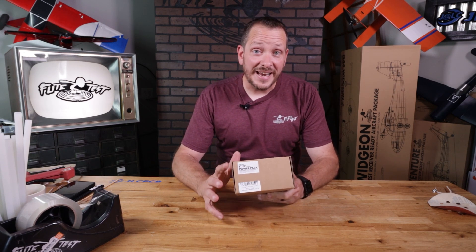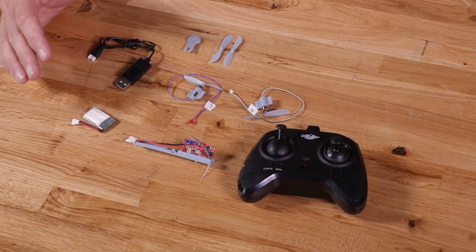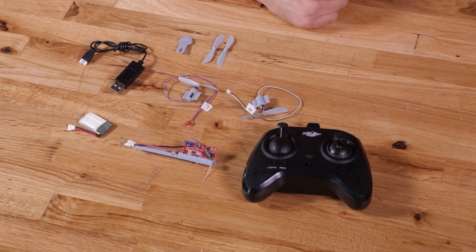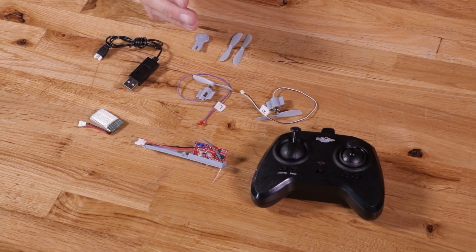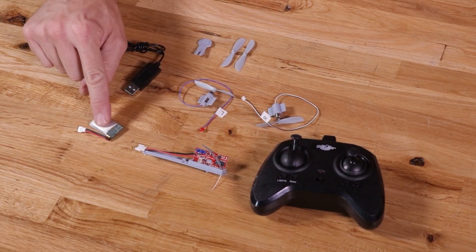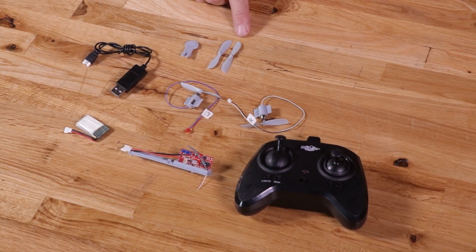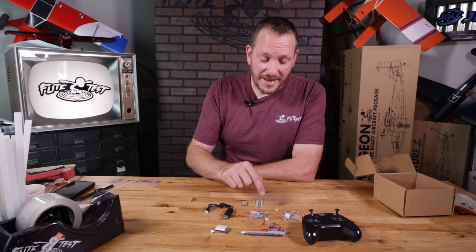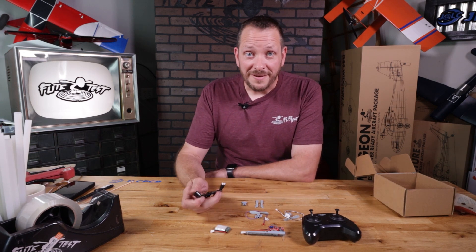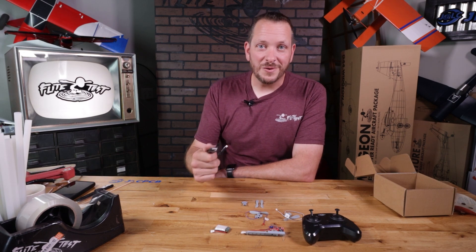This is our FTEZ power pack — inside here you have everything you need to take our EZ series from a chuck glider to an RC airplane. Inside the FTEZ two-channel power pack you have your main transmitter, the control board that goes in the airplane for stabilization and motor control, your battery, battery charger, left and right motors, an extra set of props, and a prop removal tool. First thing we want to do is put the battery on charge so we don't have to wait — to properly charge, plug the USB charger into the port, connect the battery, and the red LED light will come on. When it goes off, the battery is fully charged.